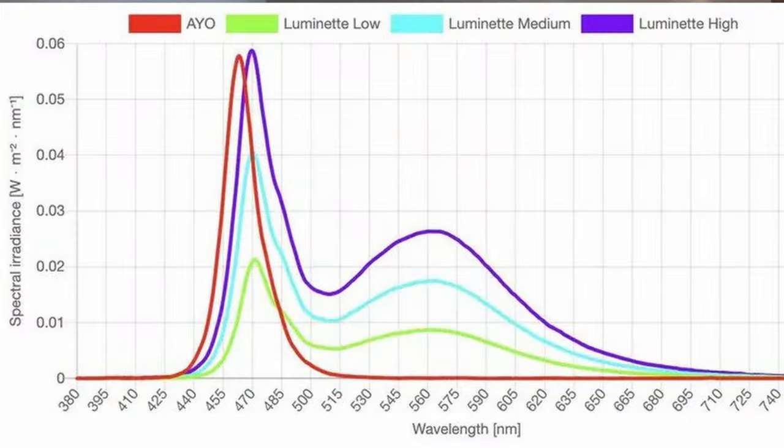I want to show you a graph comparing the actual spectral distribution of the AO's light with the Luminette on low, medium, and high. The AO is peaking at pretty much the exact same strength as the Luminette. The Luminette has a ton of extra energy — almost three times as much total power output — which gives it that extra effectiveness on high. But the AO is surprisingly effective at the very low lux levels it puts out, which is one of its big advantages.